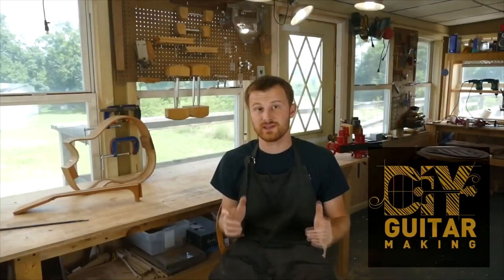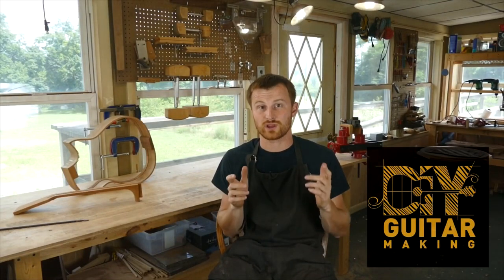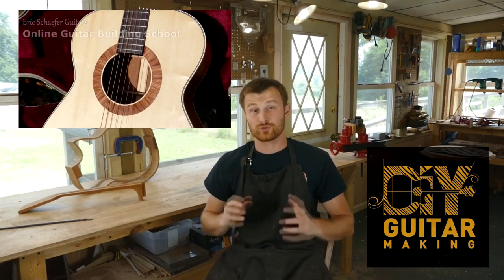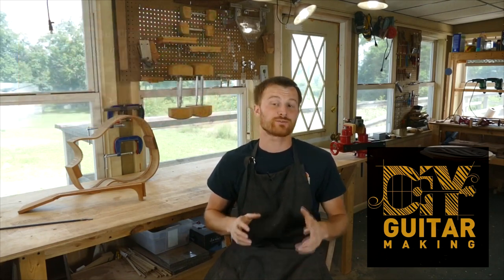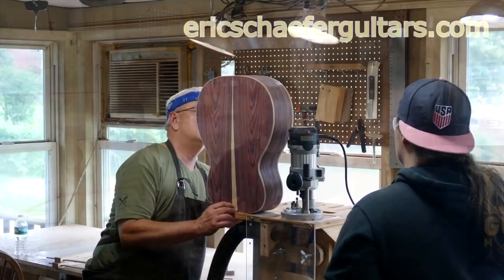If you learned something here, please give this video a like and subscribe so you can be notified when I release a new DIY Guitar Making video. If you want to really learn more, take one of my structured online courses at ericschaferguitars.com or register for a hands-on guitar building workshop here with me in Burnville, Pennsylvania.